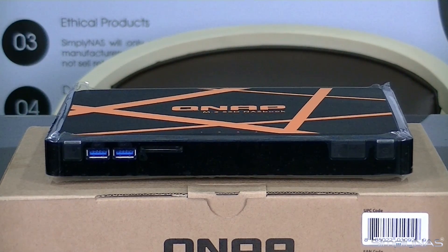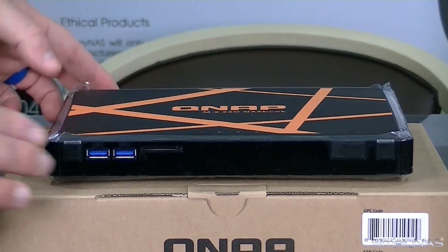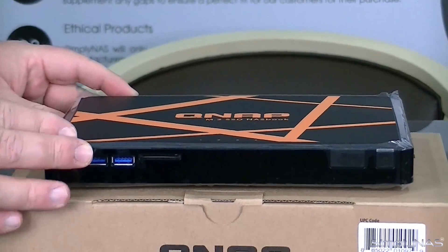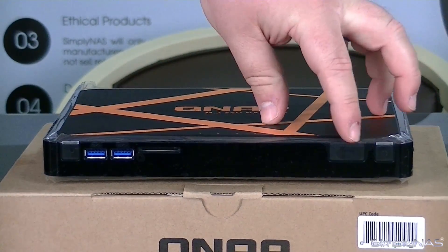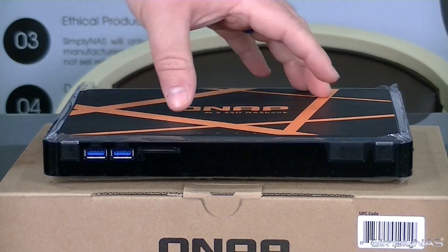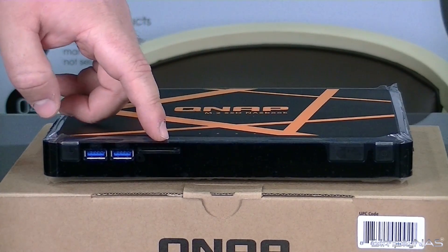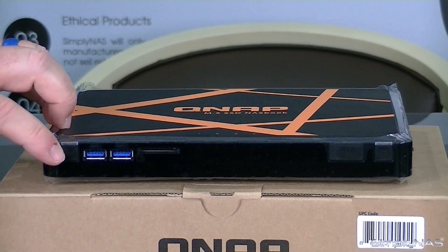Now that we have the device unpackaged, as you can tell, it's actually a pretty cool looking little device. It's got all the nice markings on the top and the nice paint job. On the front of it, you'll notice that you have your power button and volume controls. This device actually has a built-in speaker, and over here on this side you'll notice the LEDs in the center, and then you'll have an SD card reader on the front. You'll also have two USB ports and your one-touch USB copy.